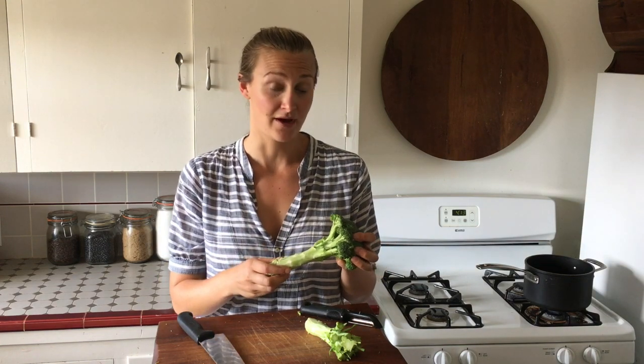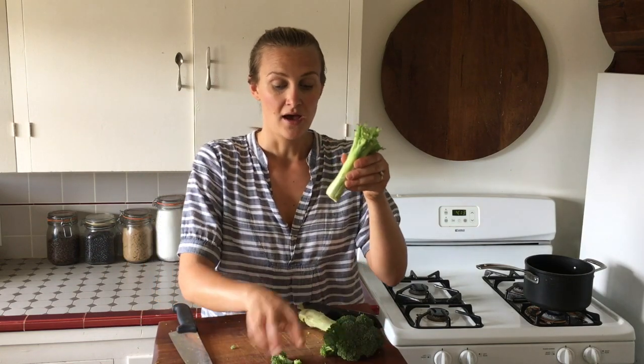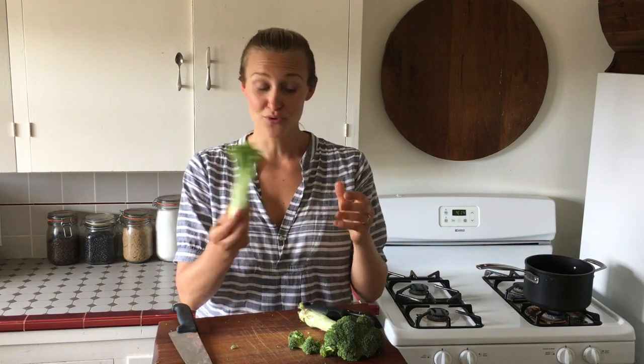First, you want to take the florets off. Usually what I do is just take my knife and go around and remove all the florets until it looks like this. This is crazy — this is like two-thirds of the vegetable that normally gets tossed, so we are going to use it today.